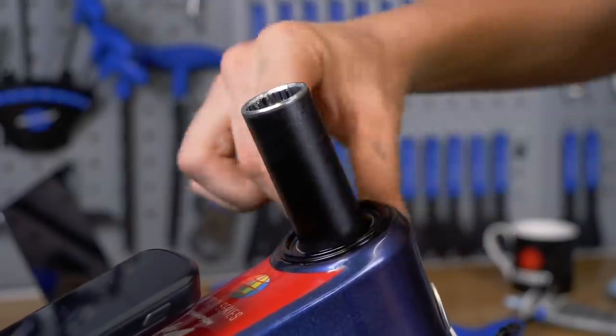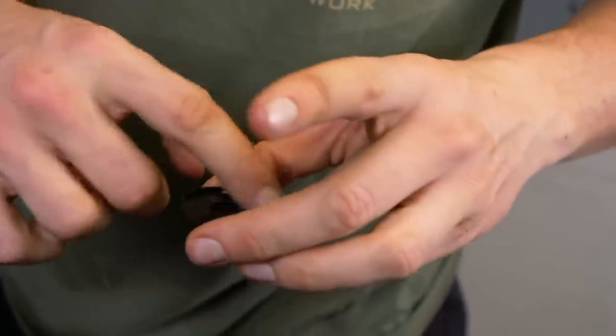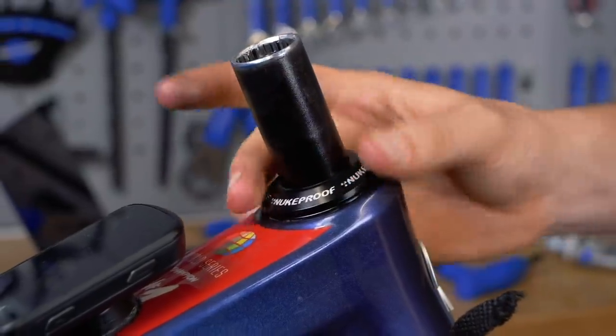Then you get zero stack or semi-integrated, which is where you have a headset cup that sits flush within the head tube. This is my personal favorite. Zero stack means you're not popping the front end of the bike up, which can eat into any number of dimensions. It's a nice compromise between something that looks good but is also very easy to replace and change altogether, and it gives you plenty of options in terms of fitting.